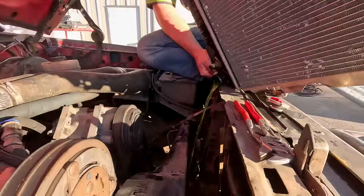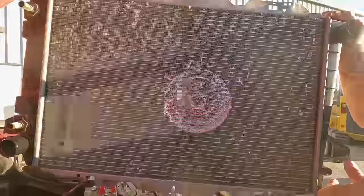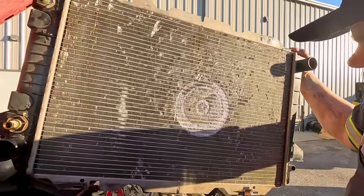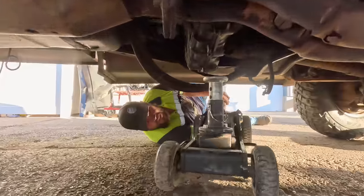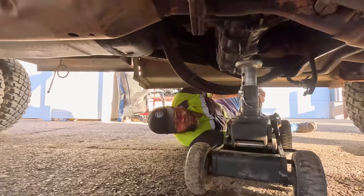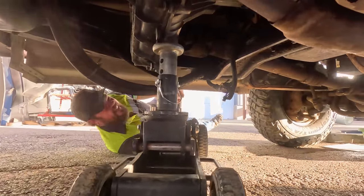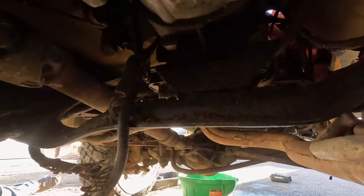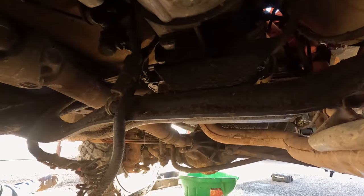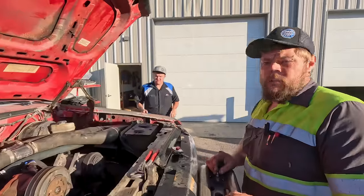Put the catch pan underneath to catch the rest of the coolant. The fan hit it. Jack up the transmission to check the mount - this is how you check the transmission mount without pulling it: you jack it up and if it comes off, you know it's bad. It's bad - see the gap? Slow that down so you can watch the gap close. That's bad.